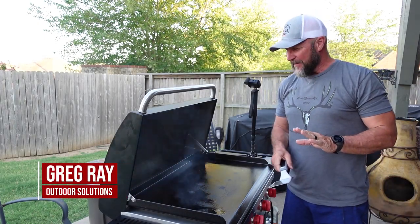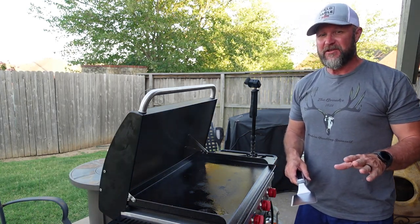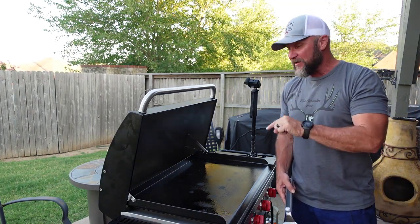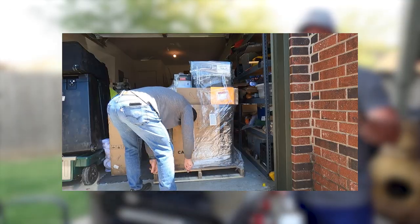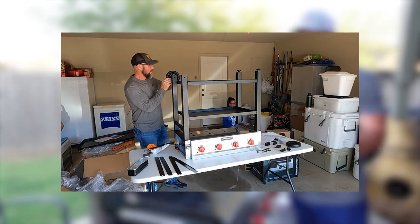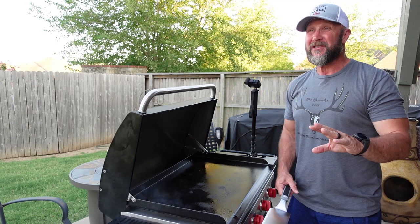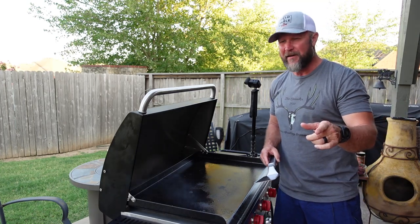Hey what's up y'all, I am super excited to be doing this video. We'll be doing a real simple stir fry - well, it's not necessarily a stir fry. There are a couple of factors: one, I get to do it on my brand new Camp Chef griddle, which is really cool. Actually, we're doing a fried rice - two completely different things.